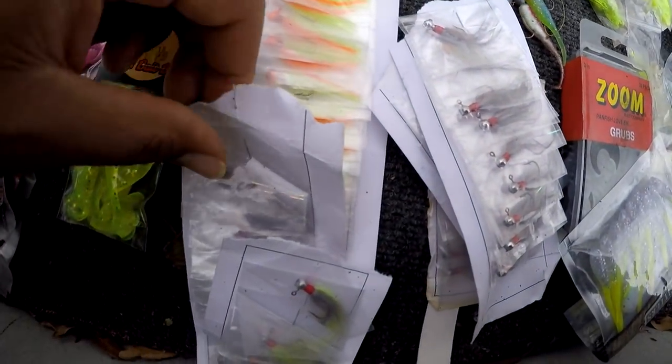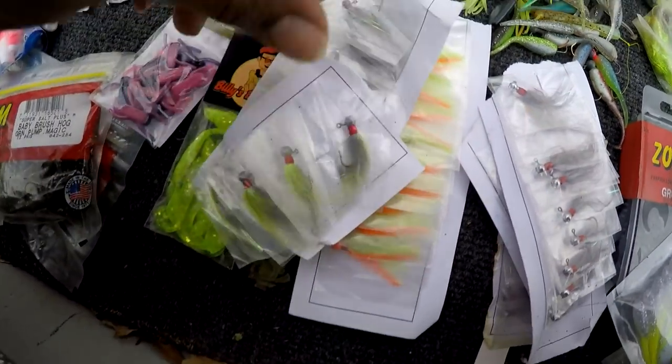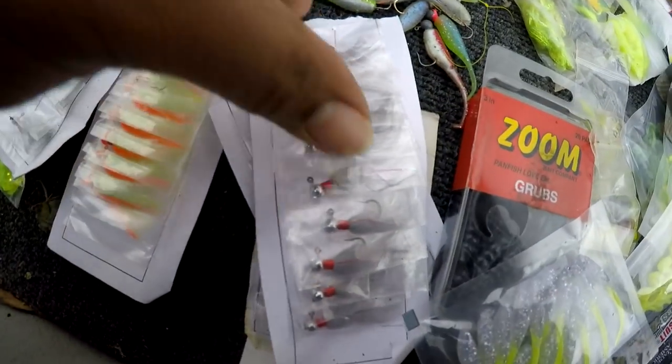Some more hair jigs — most of my hair jigs are in boxes, but these I didn't want to take all off because I didn't want to take them all out of the packaging, so I just leave them hooked to the package.